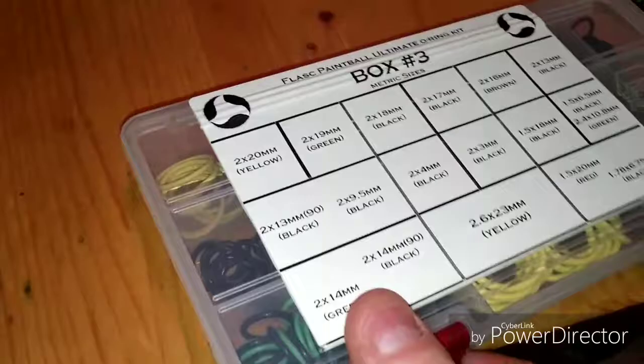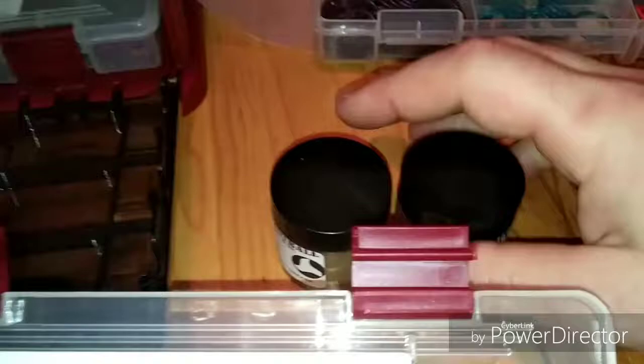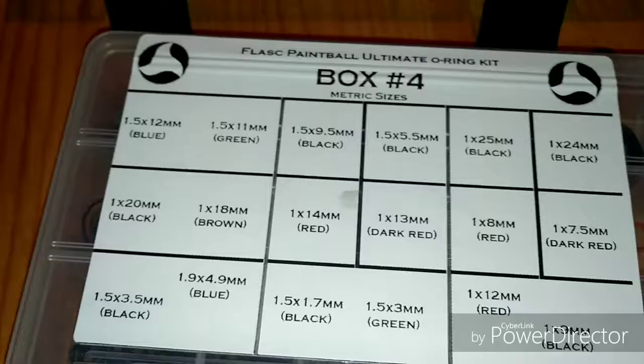Metric. Nice. I'm going to get two containers of grease as well — pretty good size, definitely won't need to be buying any of that for a while. Another one here is another metric case. So two standard cases and two metric cases.